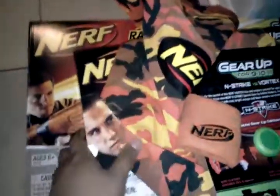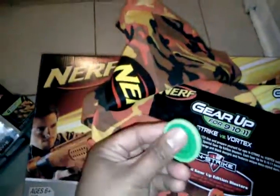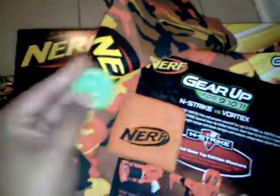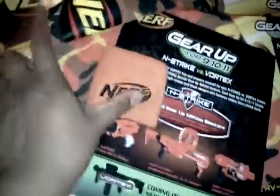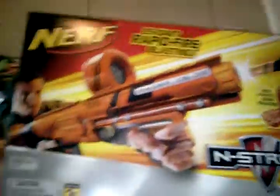We finally get our chance to take a look at it. There's the Maverick, we got the Raider right here, some little extra goody stuff. There is a closer look at the Vortex ammo, the discs that each of these Gear Up blasters are going to come with. Got that, Bandana, cool. Little info card for ya. Nothing that we haven't seen on the Facebook page already. And there's a shot of the Barricade and the Gear Up Raider.